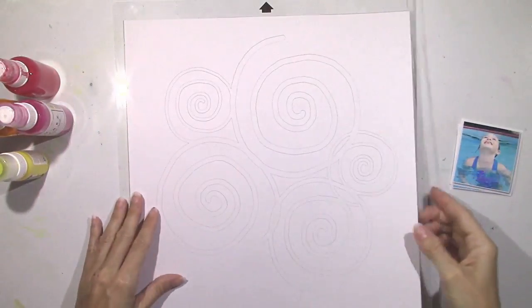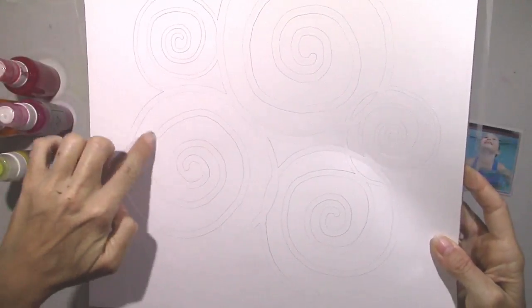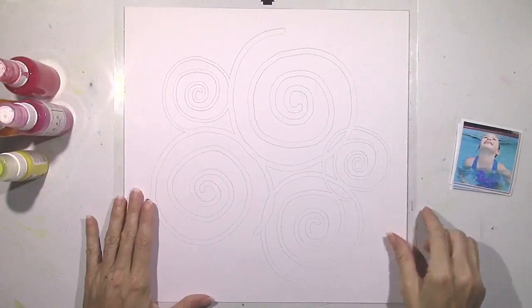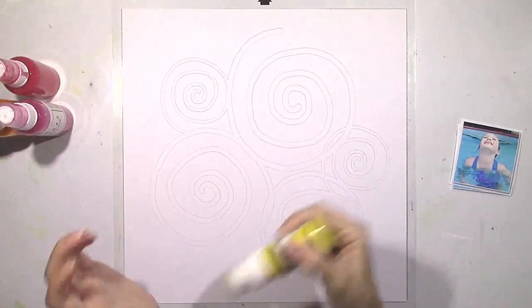I'm going to start with these photos that are of my daughter in the pool — those are my favorite kind of layouts to make, pool layouts. And instead of using stitched circles like on the sketch, I decided to get creative and jazz it up a little bit. I made some spiral circles.